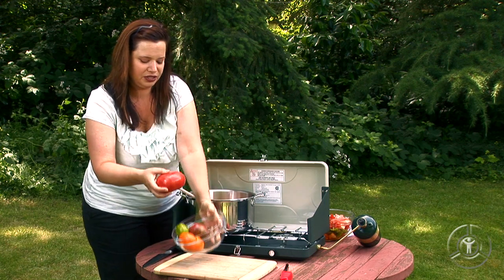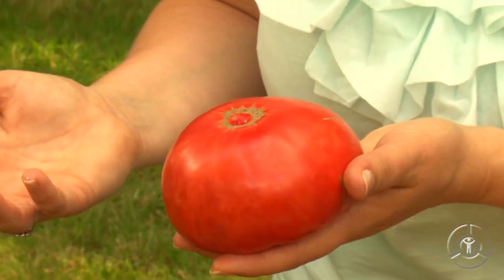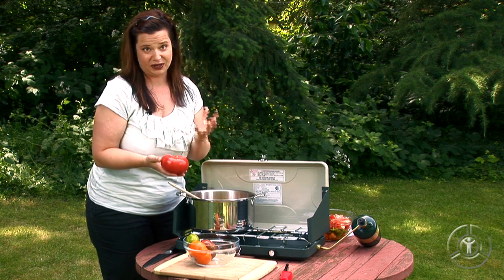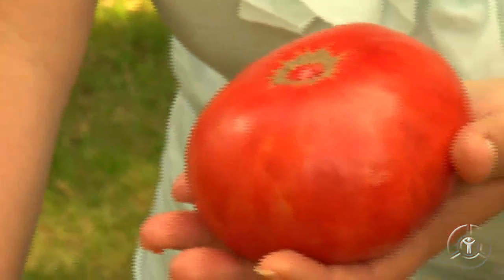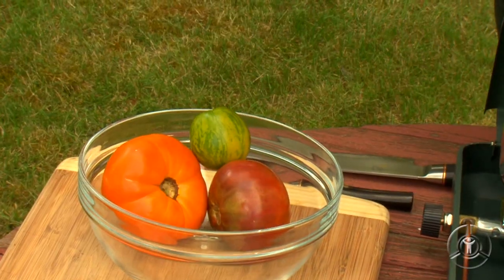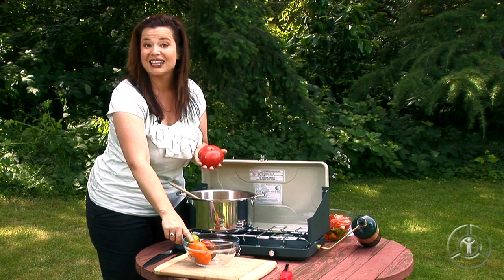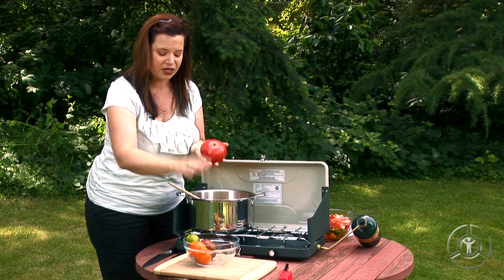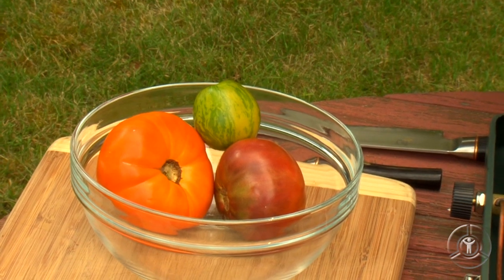I'm actually using heirloom tomatoes. You see these popping up at farmers markets and all sorts of grocery stores. Sure, they look a little bit battered and bruised, but the flavor is outstanding. I like to use a variety of heirloom tomatoes. I've got a Cherokee purple here, and this really beautiful green zebra. Use a mix of different kinds. Remember, the lighter the tomato, the less the acidity, so you want a nice balance between the darker red tomatoes and the lighter tomatoes as well.